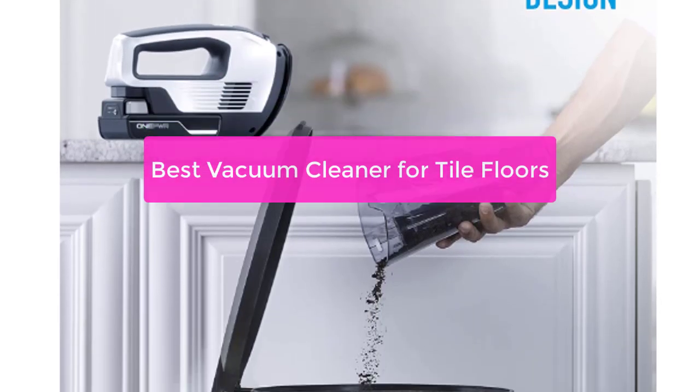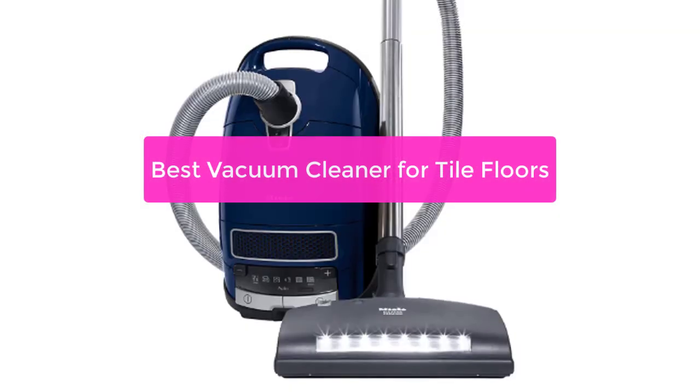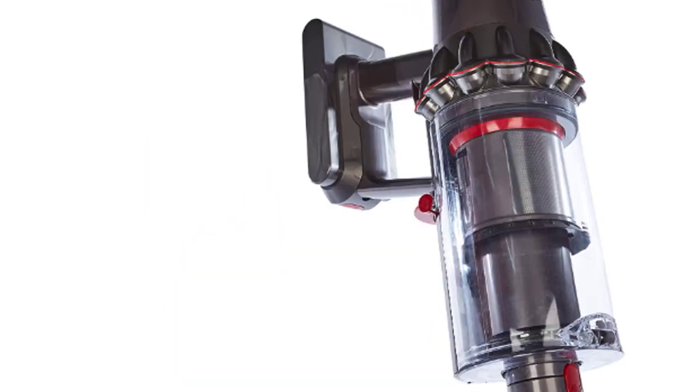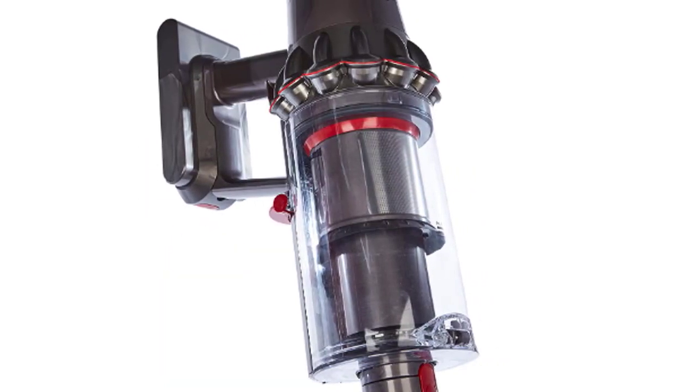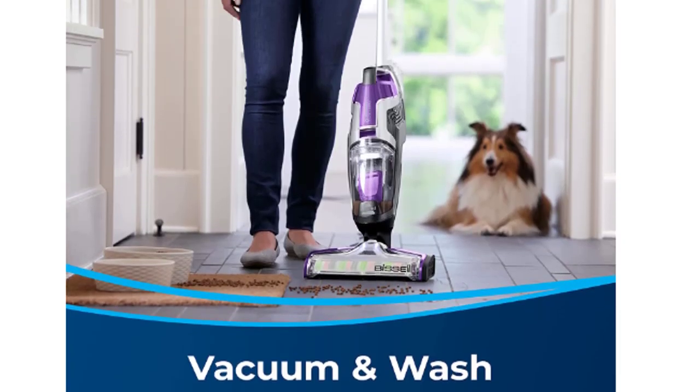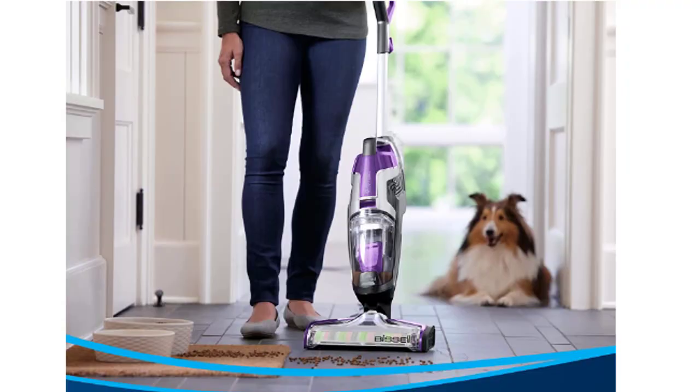Are you in the market for a new vacuum cleaner? You may be wondering if there's a specific type that's best for tile floors. In this video, we'll take a look at some of the best vacuum cleaners for tile floors and give you some tips on what to look for when shopping for one. So let's get started with the list.